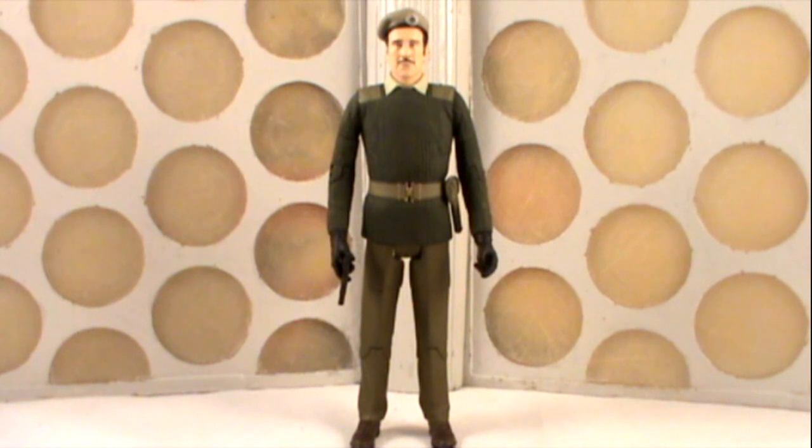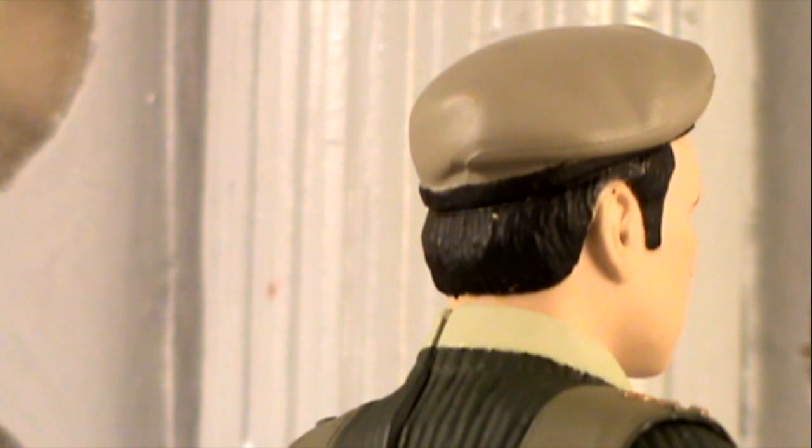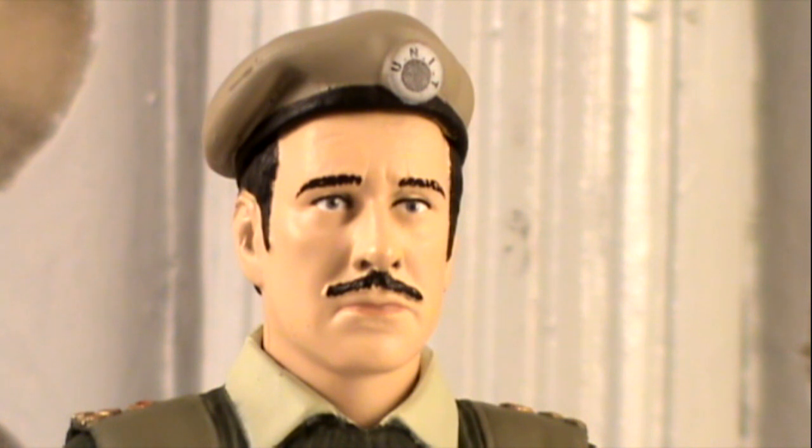The Brigadier uses several elements from the previous version released last year in the Three Doctors set. The legs, hands, and head all come from the previous version. However, this time they have released him with a beret as opposed to the flat cap. The beret has been really nicely sculpted, and we even have a really nice piece of detailing with the unit badge printed on the front. The head sculpt is exactly the same as the previous version, but on this version the paint applications are far superior to the Three Doctors set version, which really makes the likeness in the sculpt stand out.